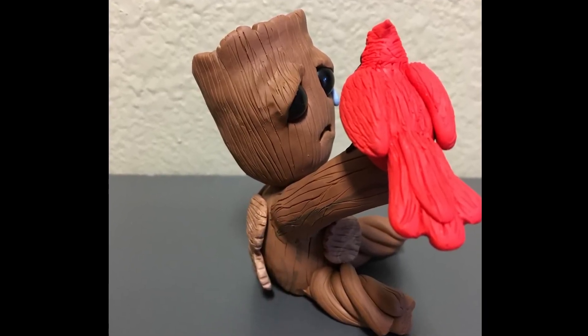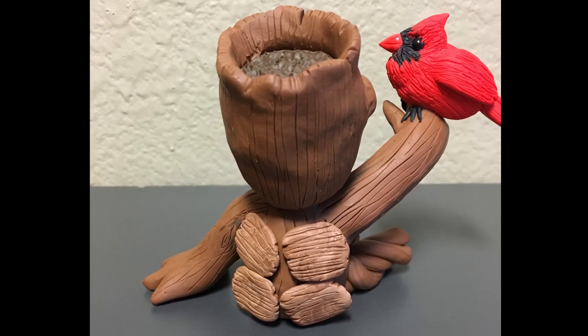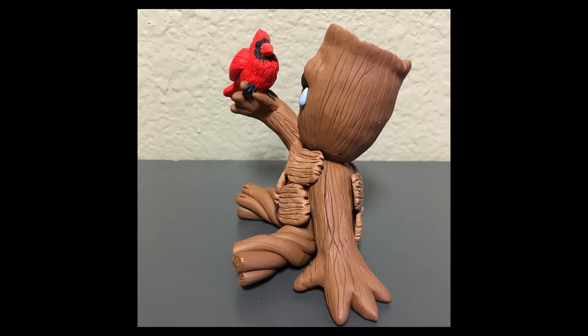I textured the cardinal with the needle tool over his feathers and did the same thing over the body of Groot to give the bark some texture.